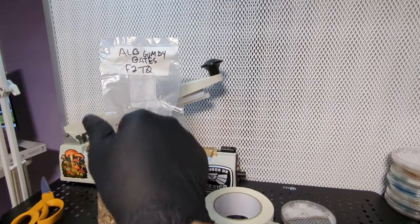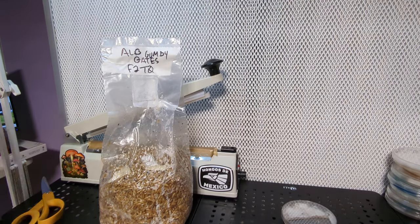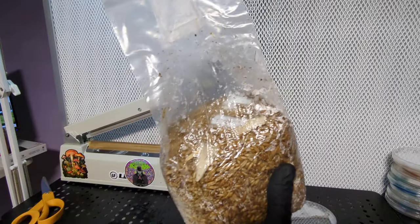Now I'll label it. This is Albino Gumby Gates F2 T0 - Albino Gumby crossed with Albino Emerald Gates, that's the only cross I've done with those two so I know which one it is. I'll use a roll of tape for this label and put it on my bag. Now that's on my bag, everything's labeled, I know what it is. When I go to send this bag I can just take the tape off and move it to my tub or whatever I'm using so I don't have to worry about mislabeling.